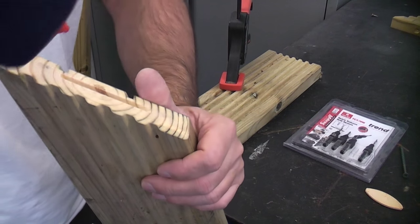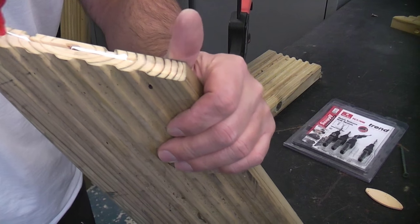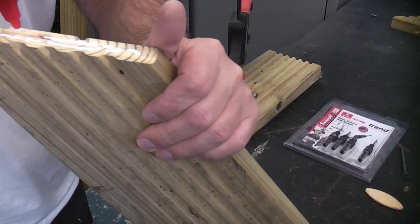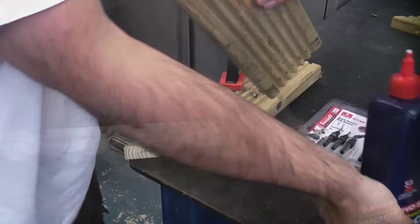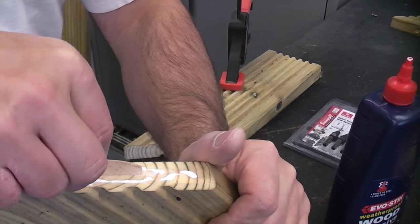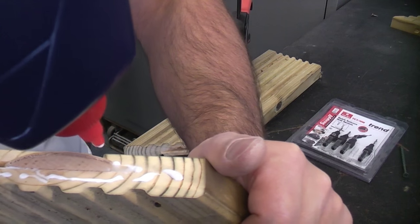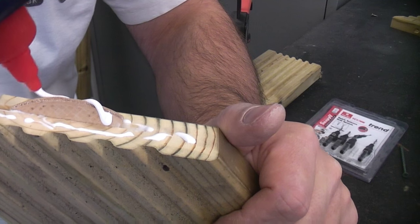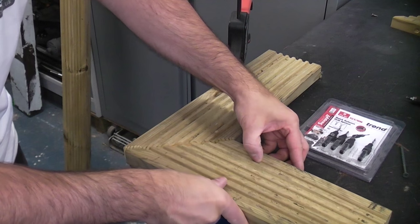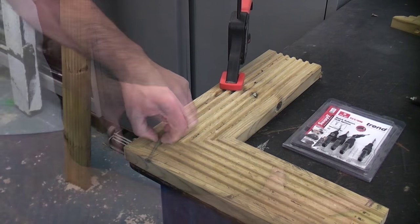Now I'm going to apply some exterior grade wood glue and then insert the biscuit. You will notice that I have put a bit of a slot in this so we do have a bit of movement, just to ensure that we get the mitre perfectly set up. Once there is a good amount of wood glue on there, I'm going to push that into the mating part and then put a screw in to hold it together.